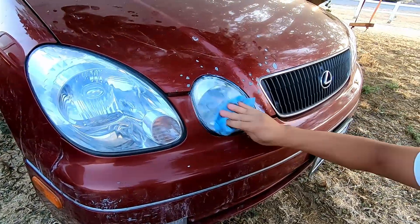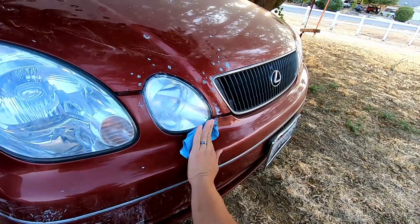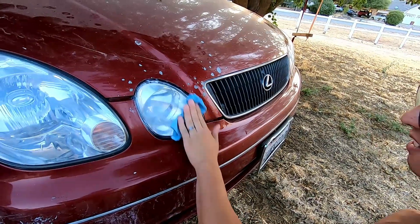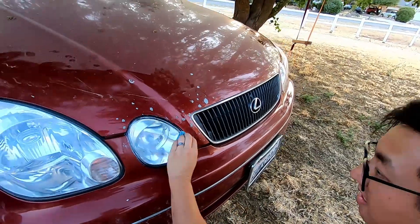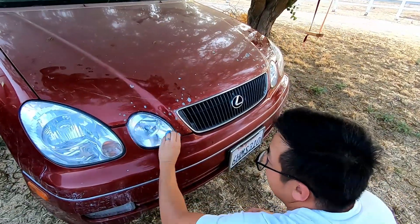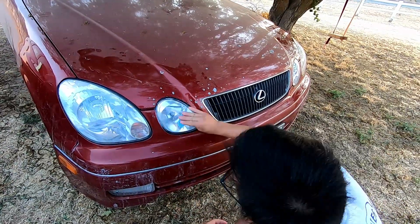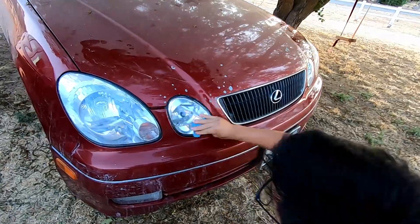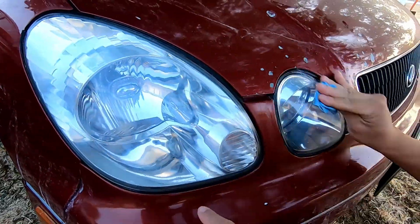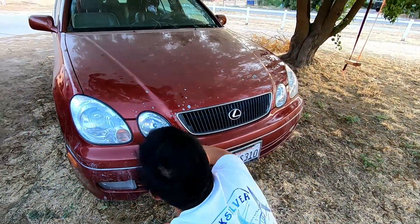I wasn't sure if the polish would work since the clear coat was already applied, but it wasn't much. Yeah, that turned out a lot better already. Do half of this and see if there's any difference — that looks so much better!